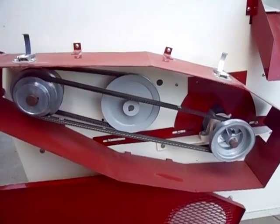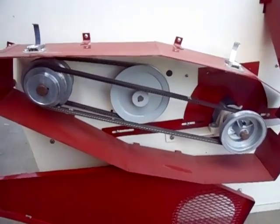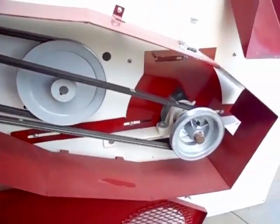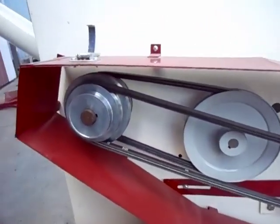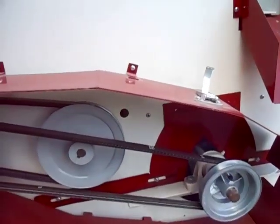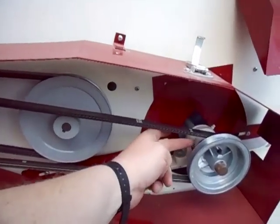The RPMs of the fan are controlled by step pulleys to achieve different ratio settings. Just change the speed by changing the diameter of your pulleys. There are three sets of pulleys — three, four, and five positions available.